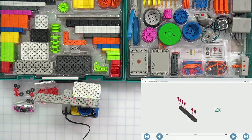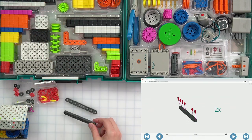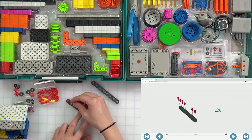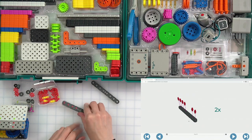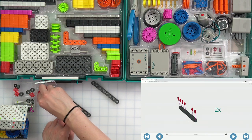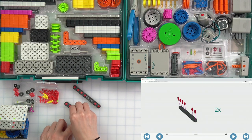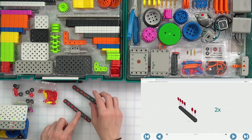I need two dark gray beams and six red connector pins. Four go in a line at the top, and we need to do this twice — I can see the 'times two' indicator in my build instructions. One, two, three, four in a row. Then put two down at the end on the other side, so six total per beam. Make sure we do that twice.